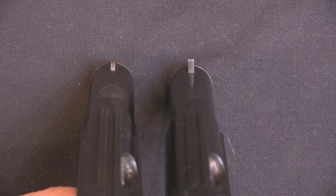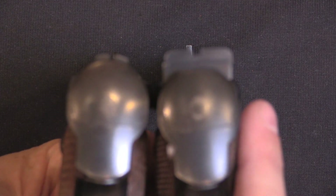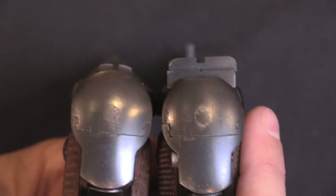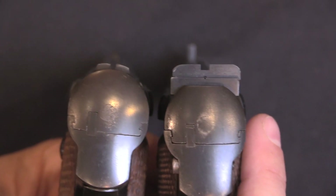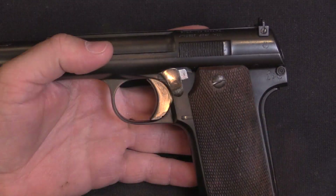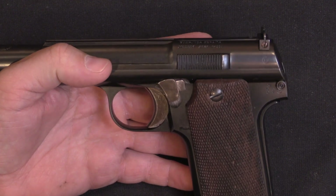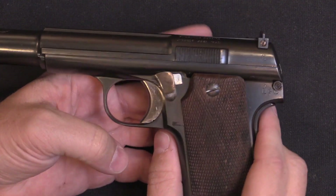And if we compare the sight pictures here, you really have a much better sight picture. It's a little hard to get them both in focus on the camera, but you can see that you have a much improved sight picture with the target model on the right. So that's a good start for a target gun, but the trigger is also important. Frankly, the factory trigger on the Astra 400 is kind of heavy and not very great.